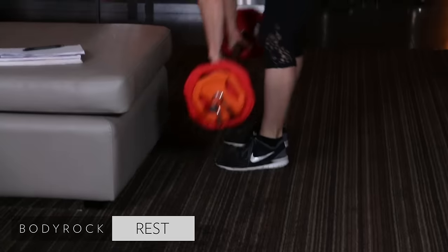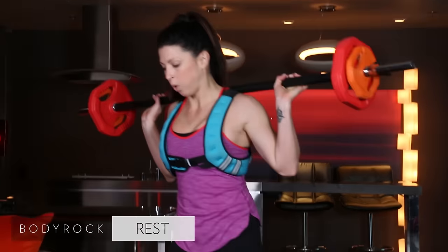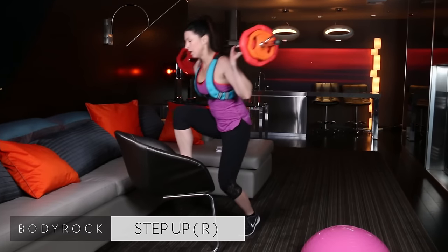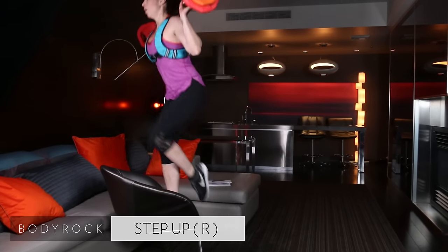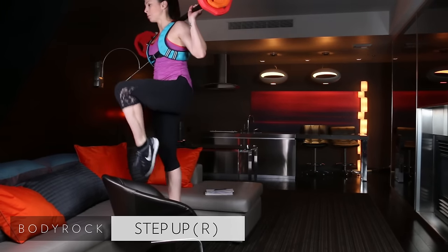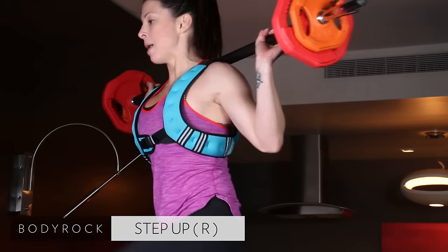Grab your bar — step-ups onto the chair. Leg in the center of the chair, all the way up, all the way down. I'm going super duper slow and I'm pinching my bum forward at the top.